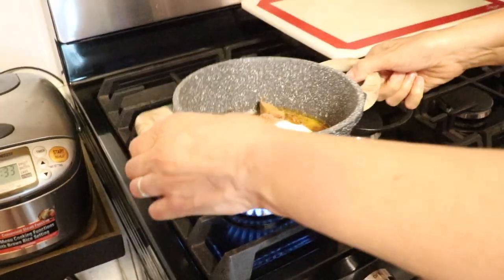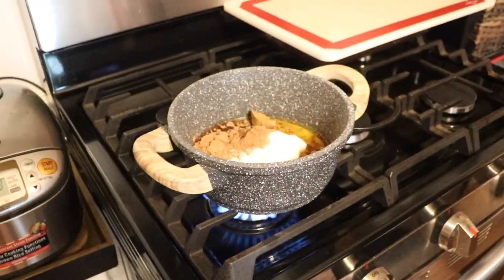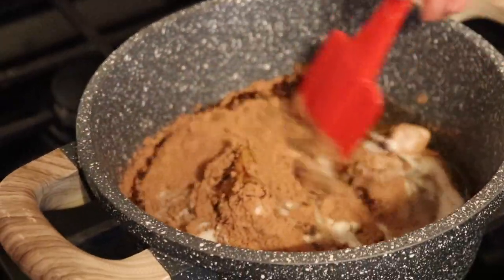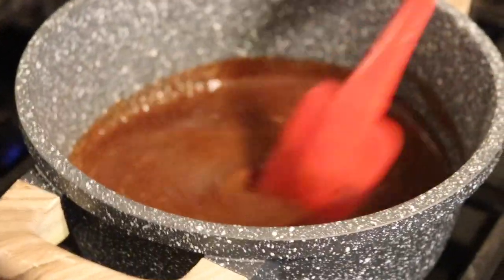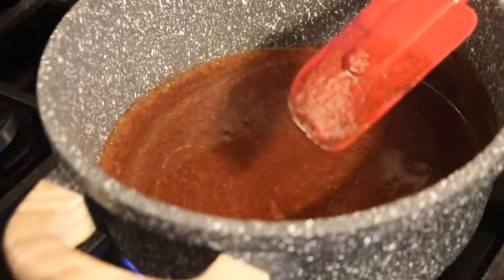Let's take this over to the stove. I'm going to put it just below medium but not quite low, and we're just going to bring it up to the boil, making sure it's all mixed together. When everything is completely dissolved and you're satisfied, turn it off.